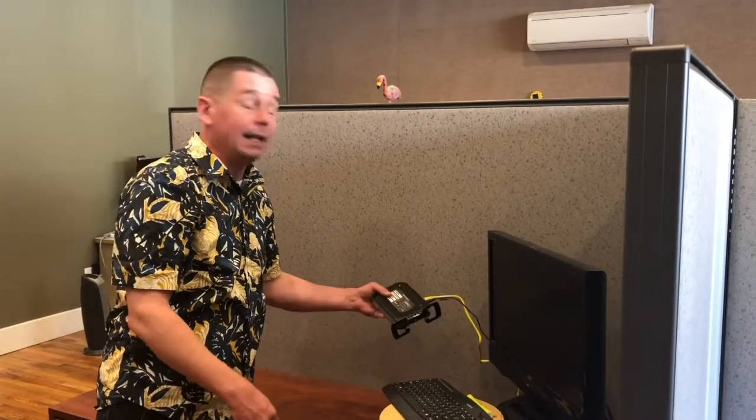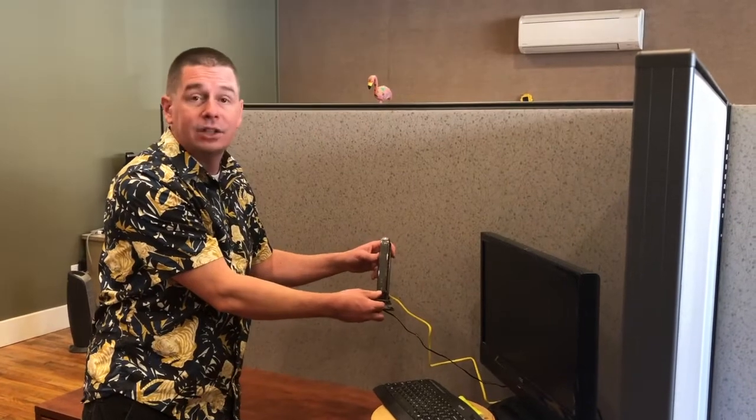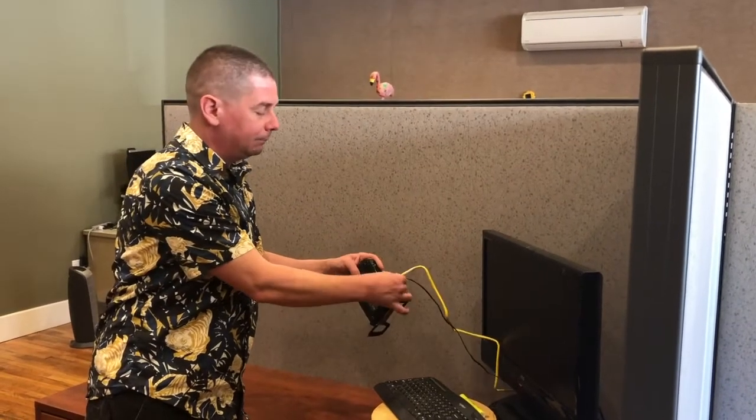In addition to turning your system off and back on, it can also be a good idea to power cycle your router. Most routers will have a power supply right in the back — you can unplug it, wait 10 seconds, make sure all the lights go off, and plug it back in.